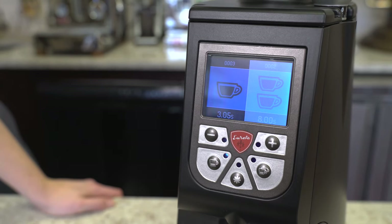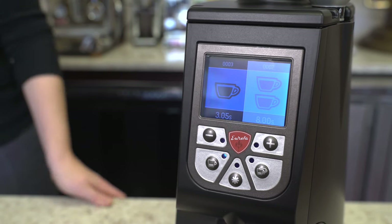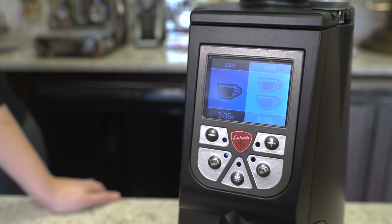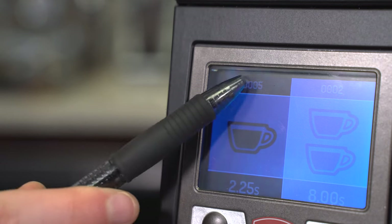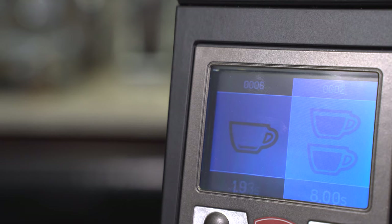These adjustments can be made in half-second increments, and the semi-automatic mode tracks time from start to stop. The display also offers a dose counter so you know how many times the grinder has been used.